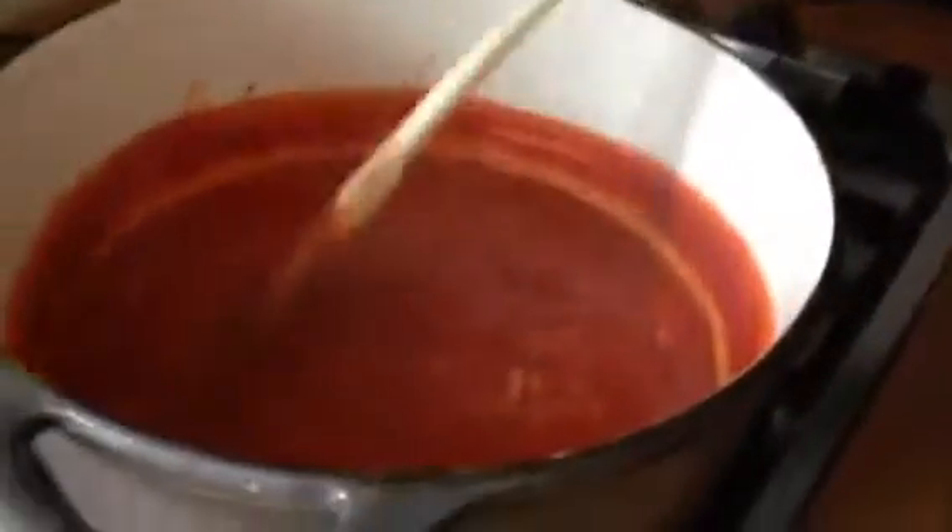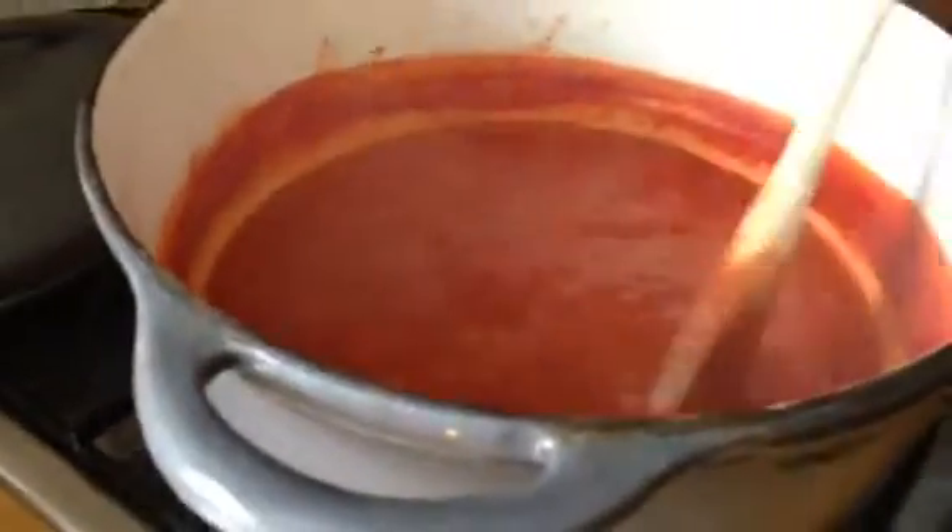The sauce has had an hour simmering with the lid off and as you can see it's reduced by about half, so now it's lovely and thick and glossy. You can use this for whatever you like — it's really nice just with some pasta, or as the basis of something like a lasagna sauce, or you could even have it as a soup if you left a little bit more liquid. It's also perfect to use as the sauce on a pizza. I hope you enjoyed it and found it useful. If you liked this video please say so, leave a nice comment, and please subscribe if you'd like to see more. Bye-bye!